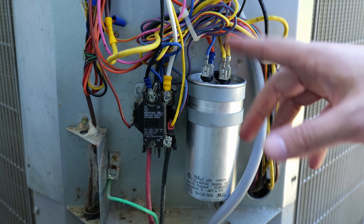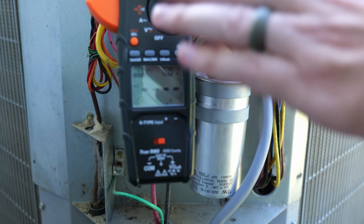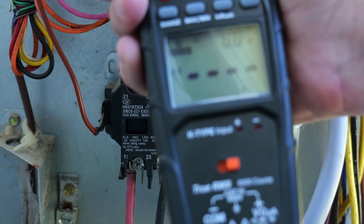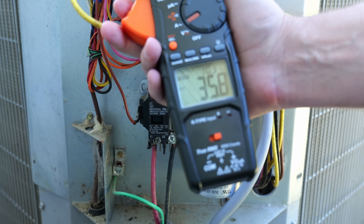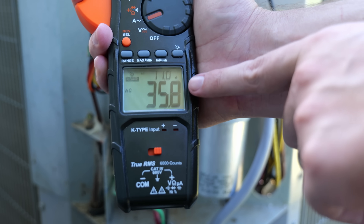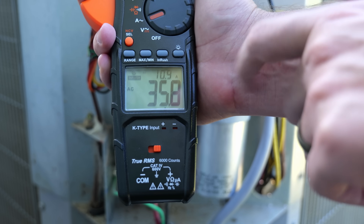Now I turn the power back on to the AC unit. It needs to start up and stop five times — what it's doing is learning your particular AC unit so it can best optimize it. After the five learning starts, it should be optimized for generator use. Turning on the thermostat, we now have 35.8 amps for inrush. Our original reading was 125.4 amps — that's a little over a 70 percent reduction in amperage required to start the compressor.